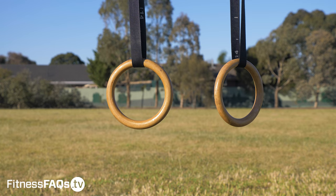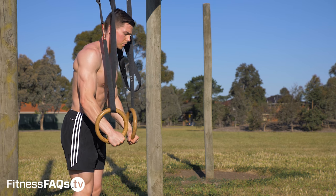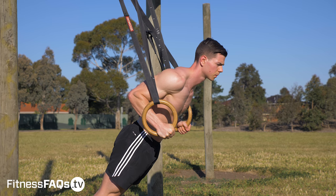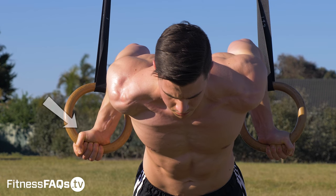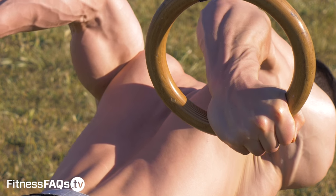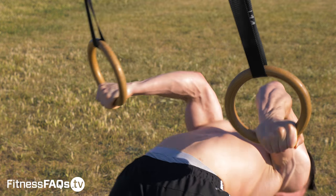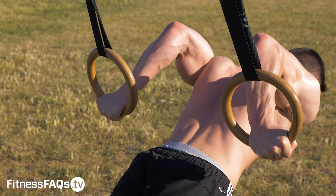Here's another tip to help you improve your bicep gains when doing pelican curl eccentrics. When you set up for the exercise, start with a false grip, and then do your best to stay in a false grip until the elbows are extended straight. By using a false grip, you actually shorten the lever arm, putting the biceps in a more mechanically advantageous position. This enables you to create more tension and more stimulation through the biceps.